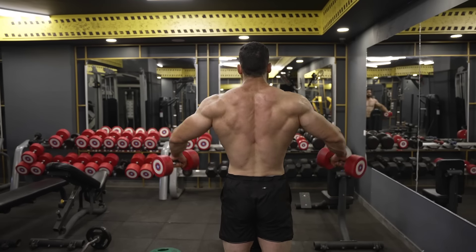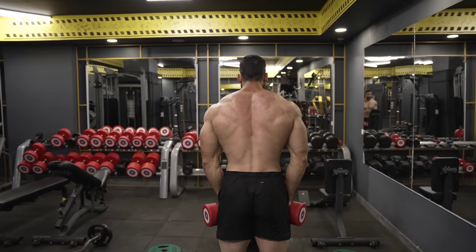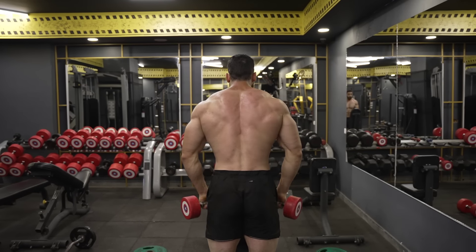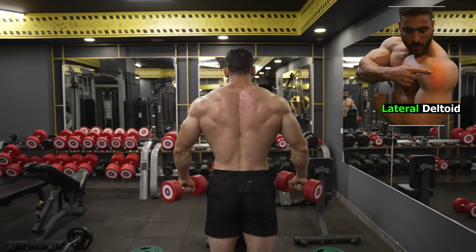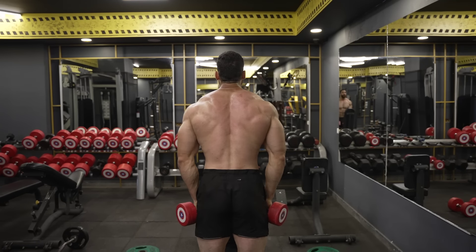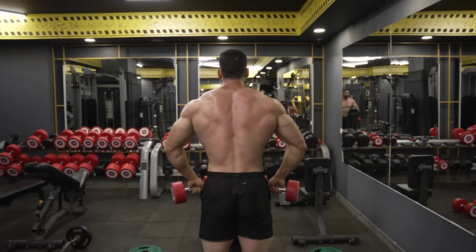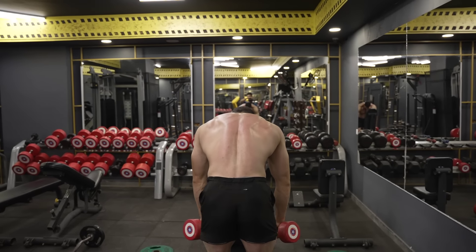Exercise 6: dumbbell side lateral raise, leaning. Lateral raises target the lateral shoulder muscles. The leaning motion adds an extra challenge by forcing you to stabilize through the lateral core muscles. This exercise combination is great for developing overall shoulder strength and definition. Do 3 sets, 8-12 reps. The rest period is 60 seconds.